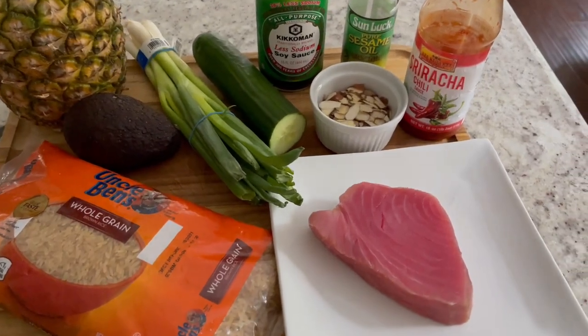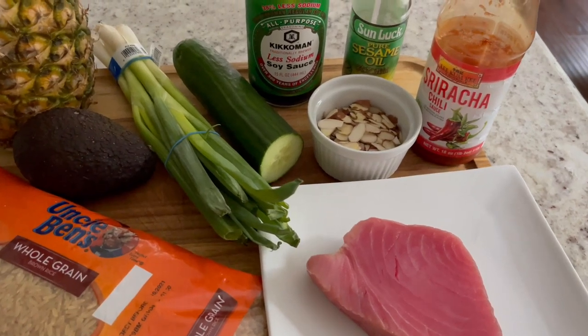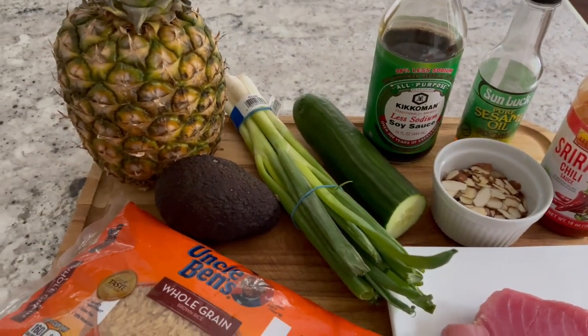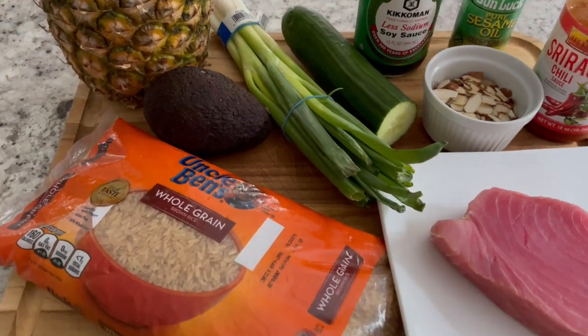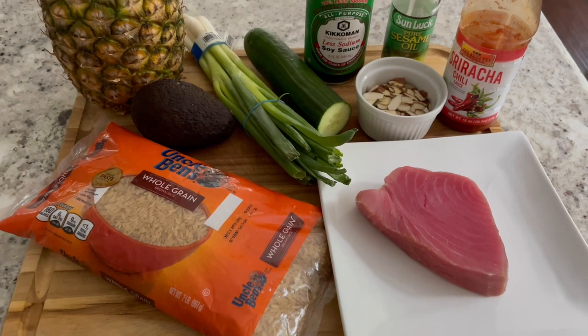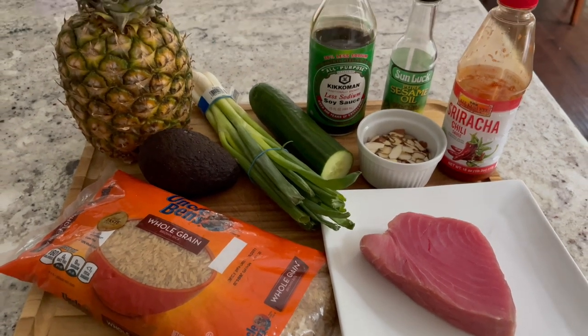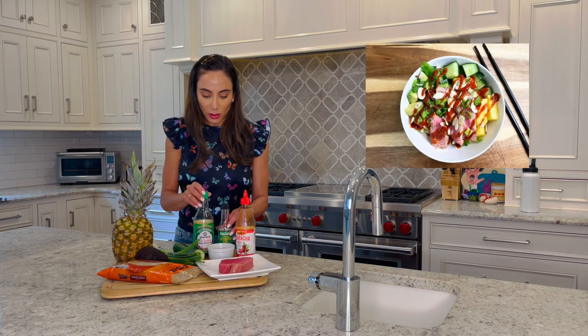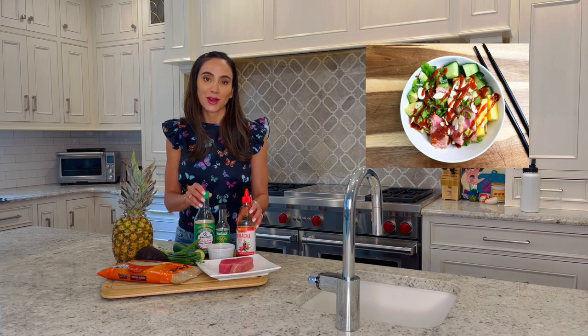So let's look over our ingredients. We're going to be using some fresh tuna steaks. We have brown rice, which we'll have cooked up as our base for the bowl. We have fresh pineapple that we're going to cut up, avocado, scallions, cucumber for some additional freshness, and we're going to top it off with some sliced almonds. For the marinade, we have soy sauce, sesame oil, and of course sriracha.